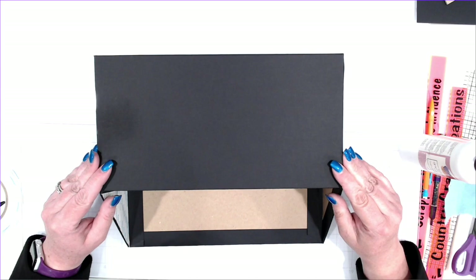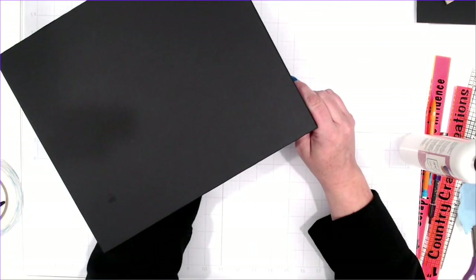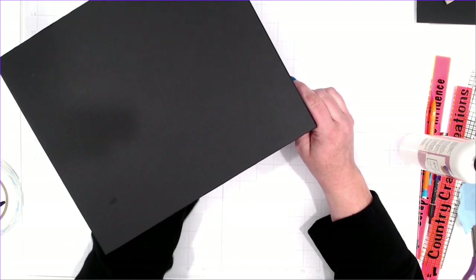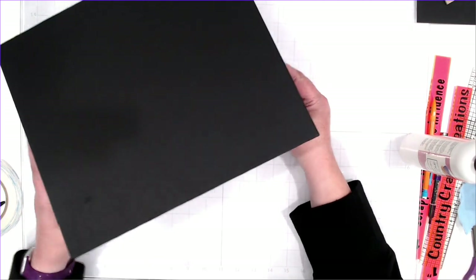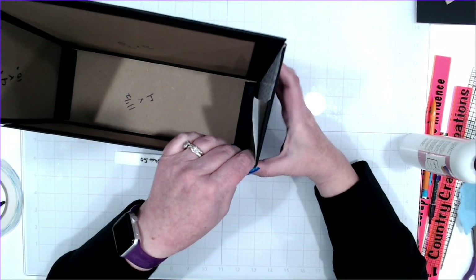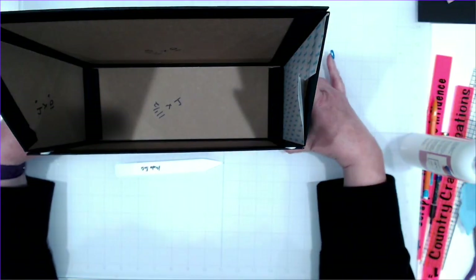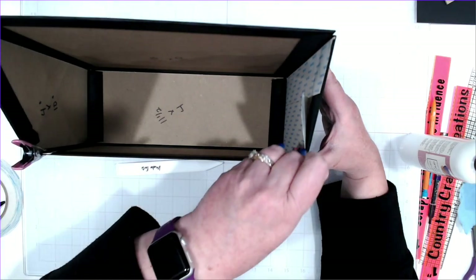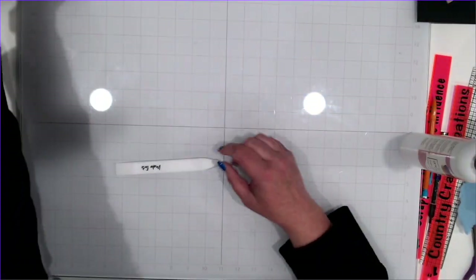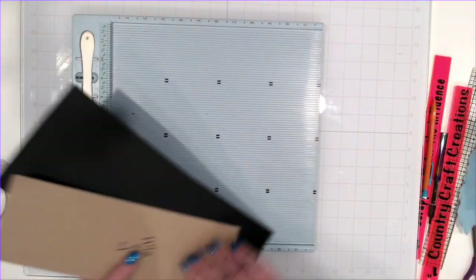This is just going to come down. I'll flip it face down and come in with my bone folder and burnish that down. Make sure you're lined up on your outside corners. You do have a little bit sticking up right there — I'll trim that off after it has a minute to dry. I'm going to clip this and we'll work on the lid.